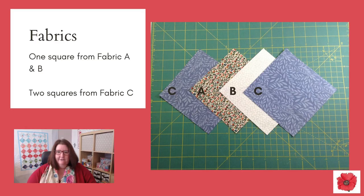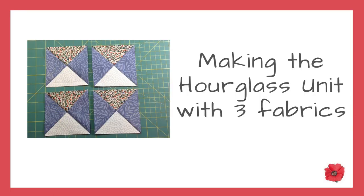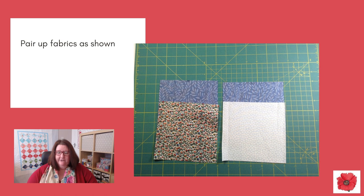You're going to need one square from fabric A and B, and two squares from fabric C. You can look at my cutting chart, which is available on my website, to know how much to cut for all the sizes you want to make. Pair up the fabrics as shown.